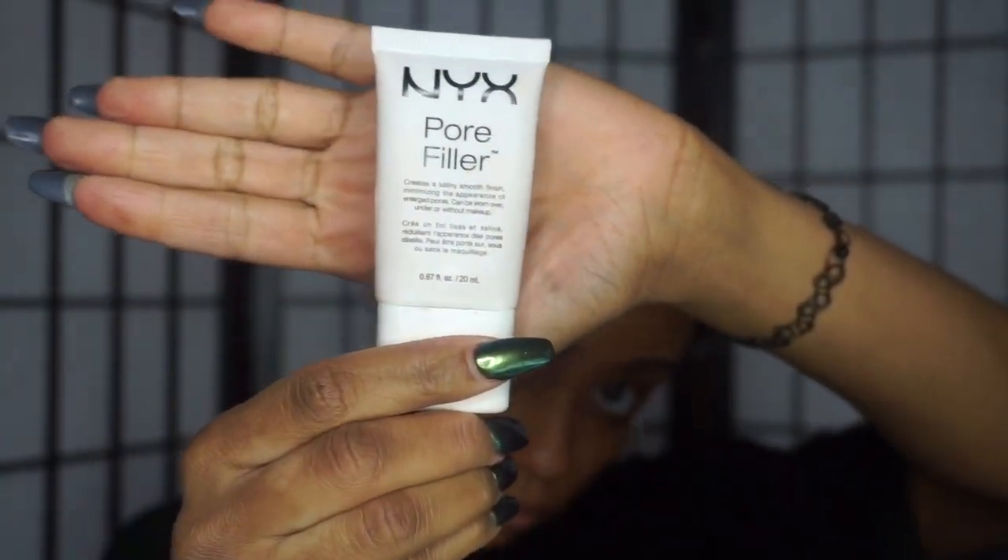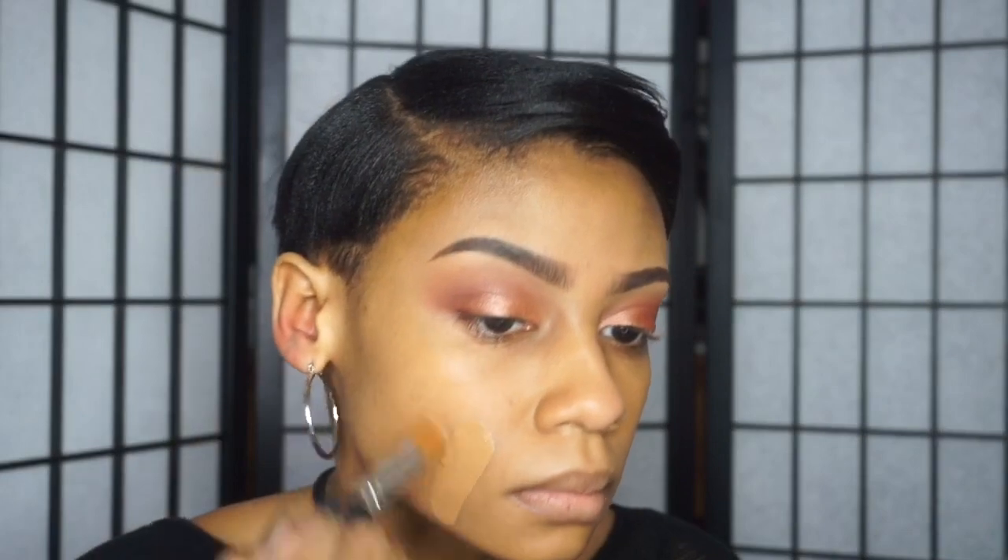Now moving on to the face. I'm going to take my pore filler primer from NYX and my Maybelline Fit Me Matte Poreless foundation and I'm going to apply this all over my face with a brush that I got from eBay.